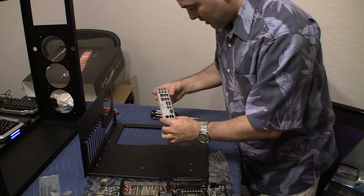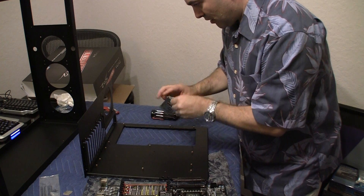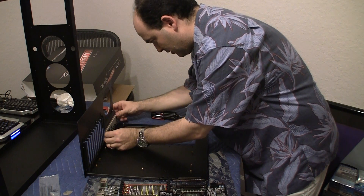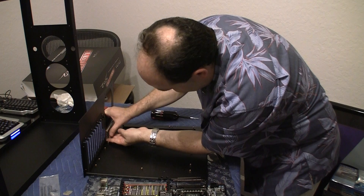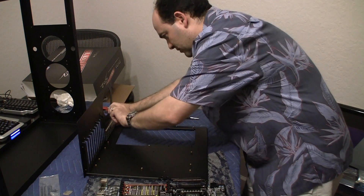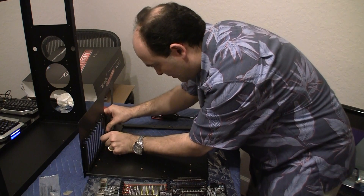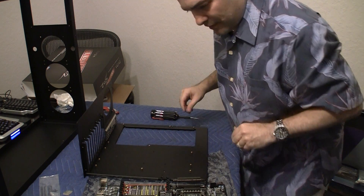So here's the EVGA IO shield which I'm going to put right on the back right here like so. And it fits real nicely. I just need to push it in like that. There we go. It fits nice.